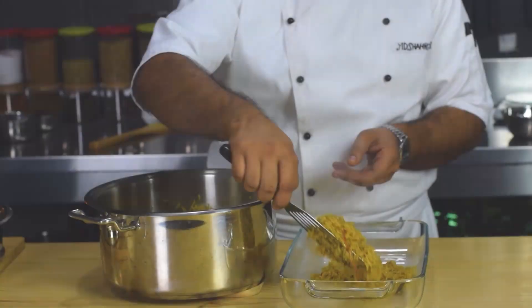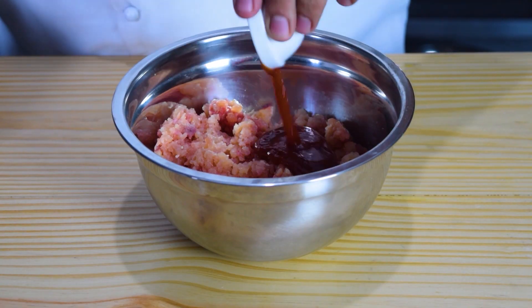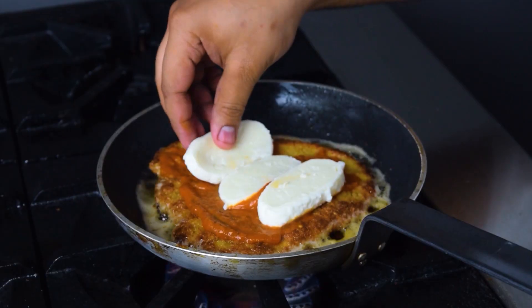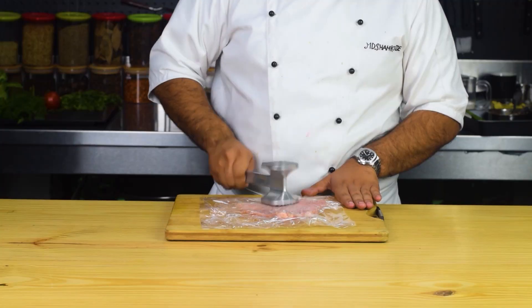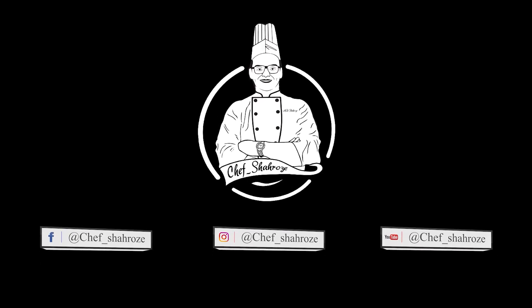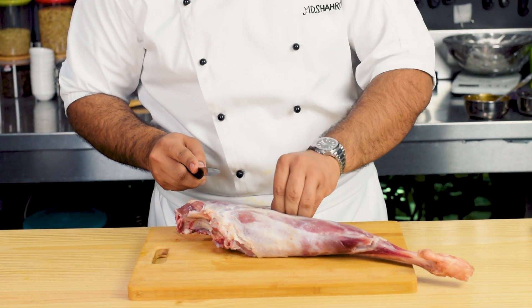Hi, this is your Chef Sheros and today we are going to make Mutton Mandi, so let's start. We are going to make it easy. For this recipe, we will trim the mutton and remove any unwanted fat.